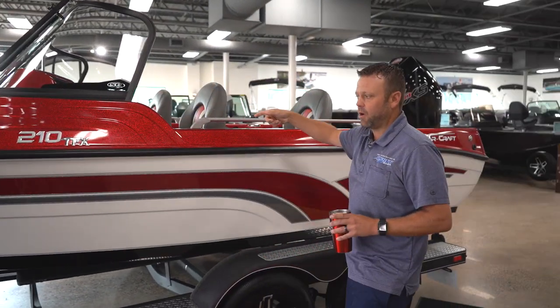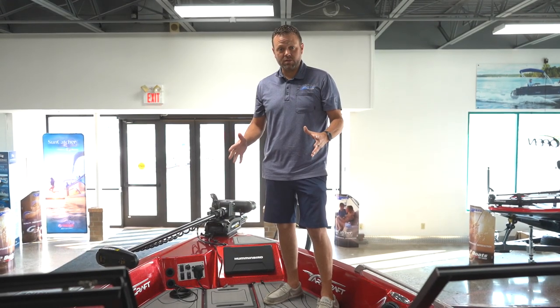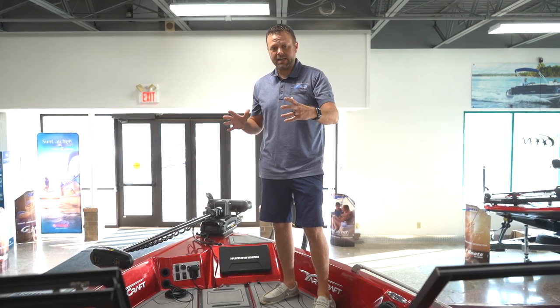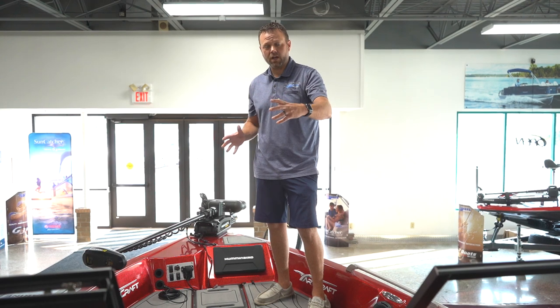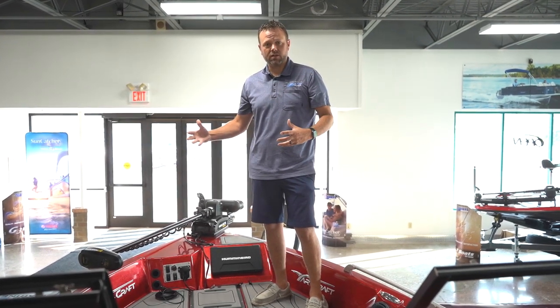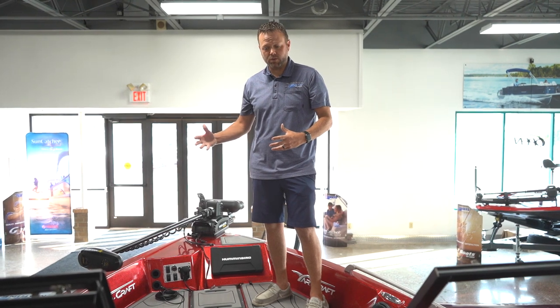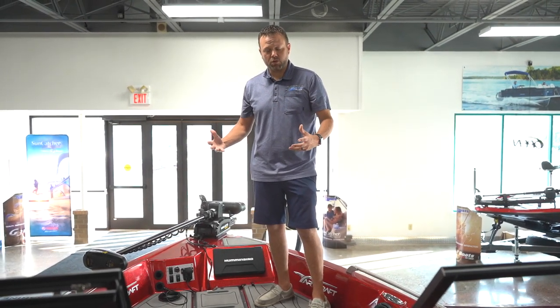Let's jump in the boat and take a look around. Let's start off in the bow of the 210. The measurements I get is we took six inches out of the bow of the boat and six inches out of the cockpit of the boat versus the boat's big brother, the 219. They did change some cool features on it and we'll go through that now.